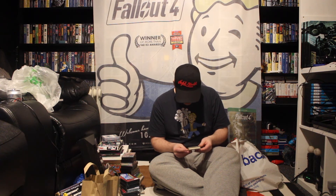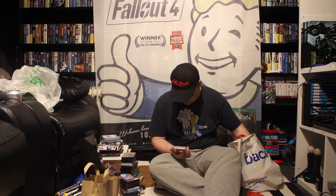We've got Psycho Hopper — Commodore 64, that one. Even though the graphics on the back, I wouldn't say are Commodore 64, but it's a £2.99 game again.